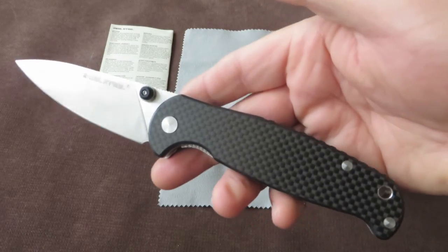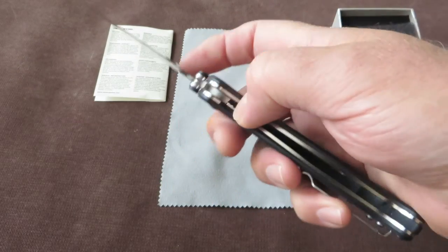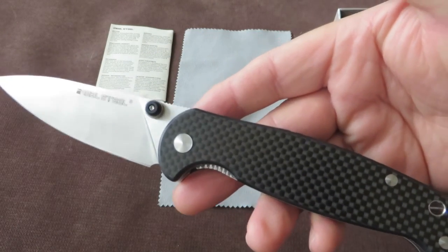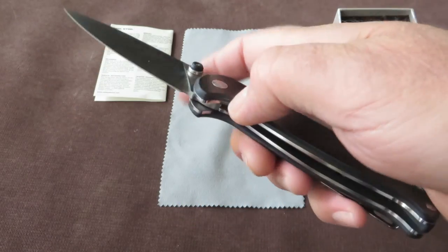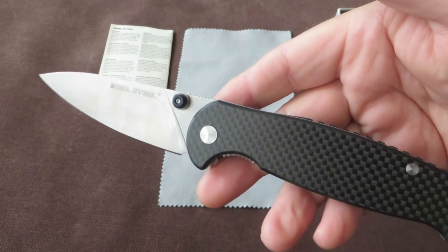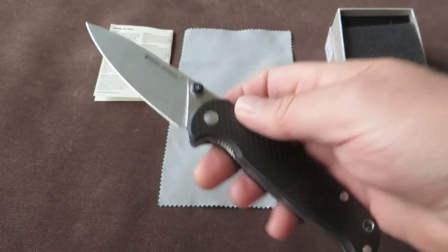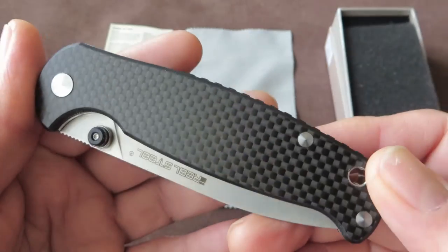All the new Real Steel variants are available already, like the Bushcraft, the Takin, the Thor, the TO101. But also other exciting brands like Wee Knife, Kaiser, Lionsteel, Zero Tolerance, Manly, and many more — so it's worthwhile checking out the website.